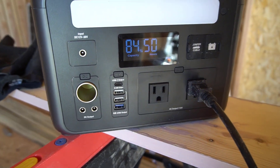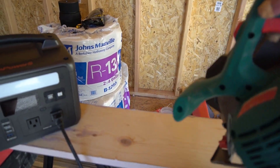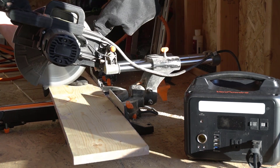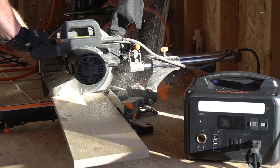Recently I built a shed, and instead of lugging around power cables and extension cords, I decided I would use only portable power stations. This VanPowers portable power station is one that I have been using and enjoying very much. This is the VanPowers AC10 — a 600-watt portable power station. VanPowers sent this to me to do this review.